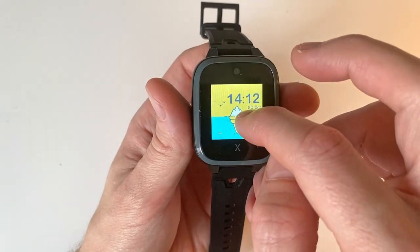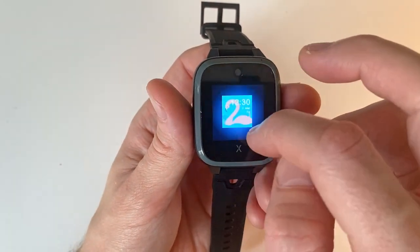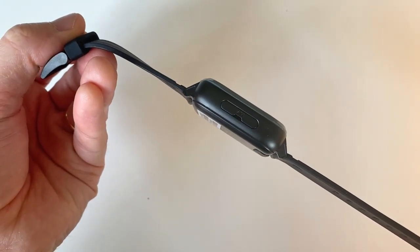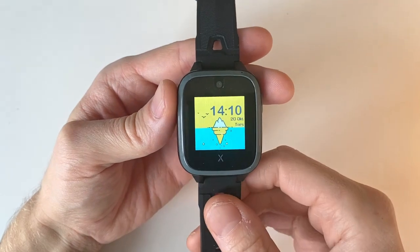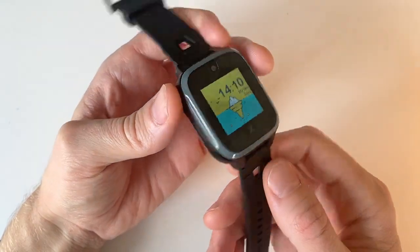All in all, if you can justify the thickness and are okay with the small screen size, the X-Go 3 is definitely a step up from its predecessor. If you're looking for a smartwatch to call and track your child without involving a cell phone, the X-Go 3 is definitely worth checking out. Thanks for watching — if you have any questions, please share them in the comments below and I'll do my best to answer them.